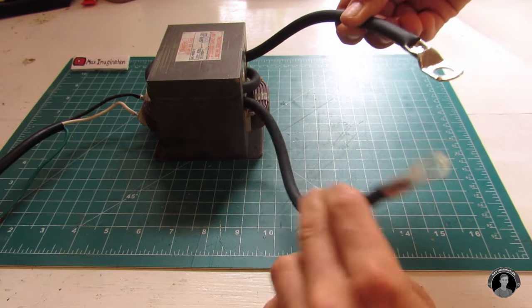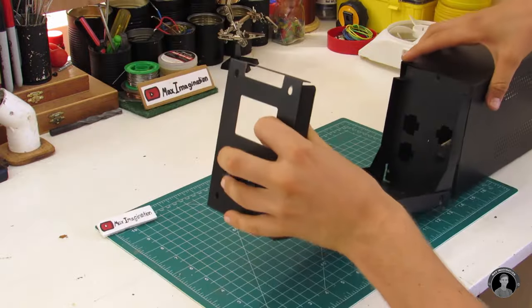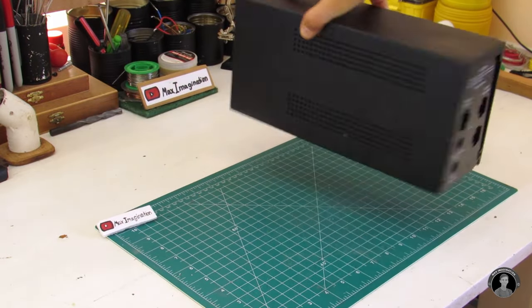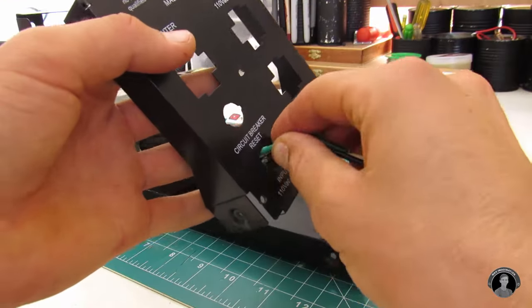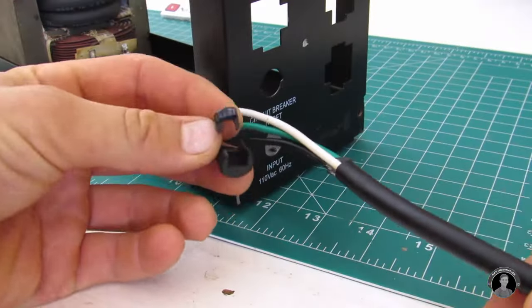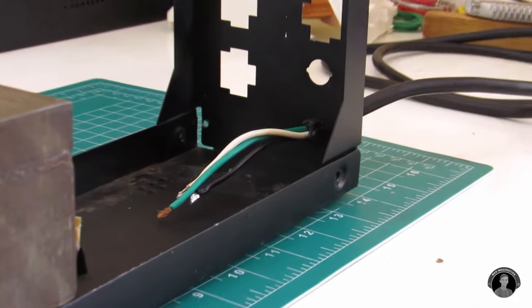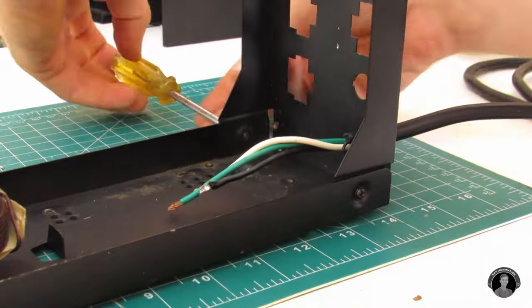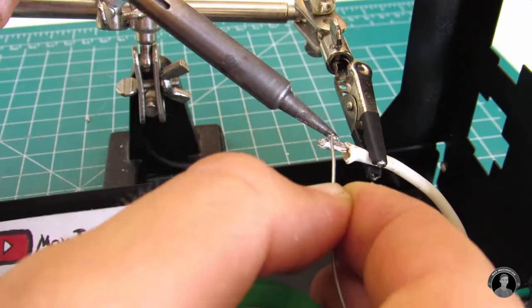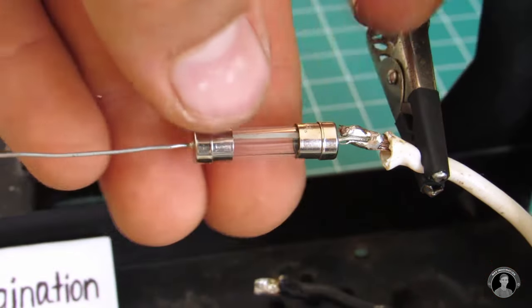Shove some pieces of cardboard or plastic between the ceiling of the iron core and wire. For the casing of the spot welder, I'll be using the shell from an old UPS inverter. The casing doesn't have to be made from metal — it could be plastic or even wood. Once you've shoved the power input cable in through the case, strip the wire ends, add a bit of soldering tin, and solder a 10 or 15 amp fuse to the neutral wire.